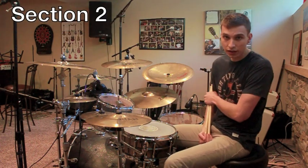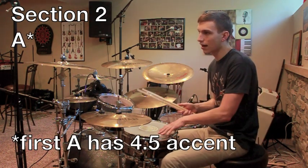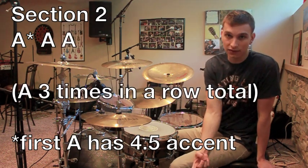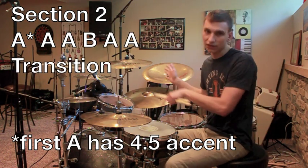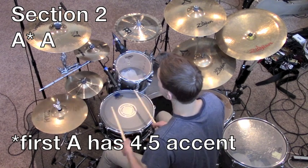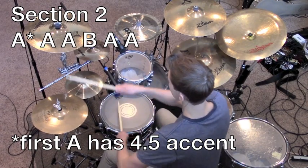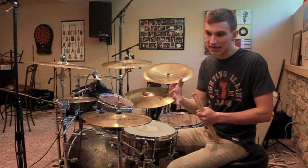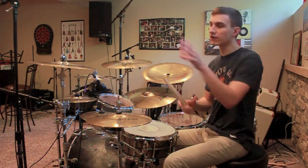When you transition into section two you will hit some repeating patterns. This is signaled by the fact that he will do an accent on the four-and-a-half, and then he plays pattern A three times in a row. Then he plays pattern B, and then he'll play pattern A two times in a row, and then he'll transition into section three. So: three A's in a row, a B, and then two A's to finish off section two.